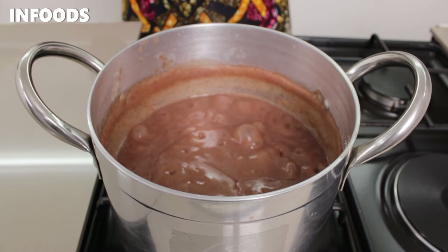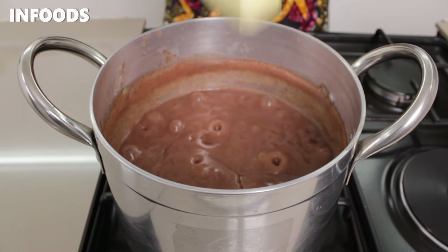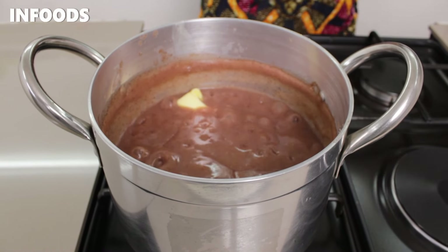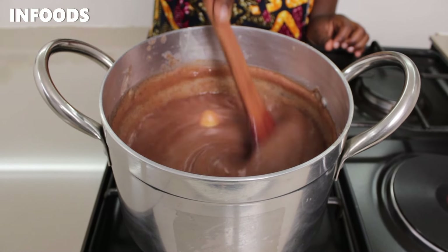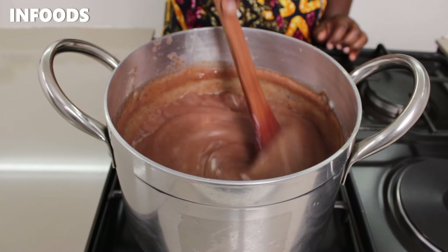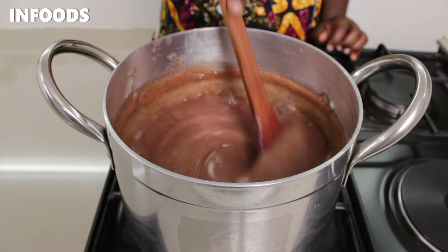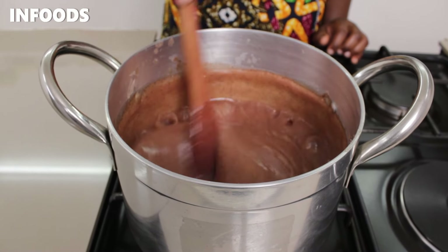After a while, this is how my uji is looking. I'm going to add in some butter, stir it in, and then wait for another minute. The butter is going to add a very nice taste to my uji and it's going to be very delicious.